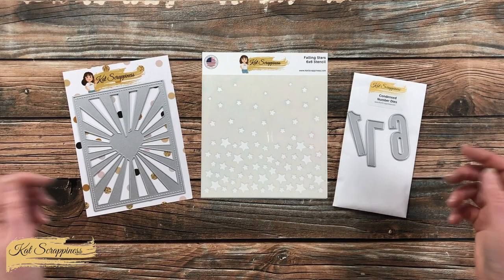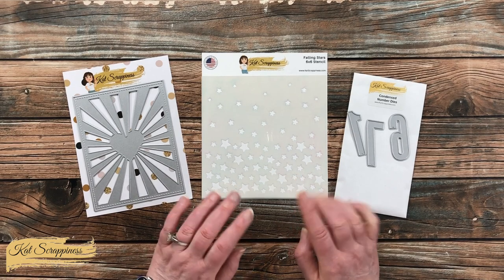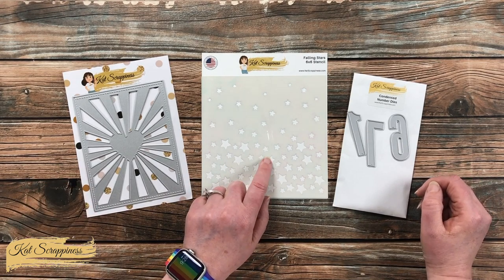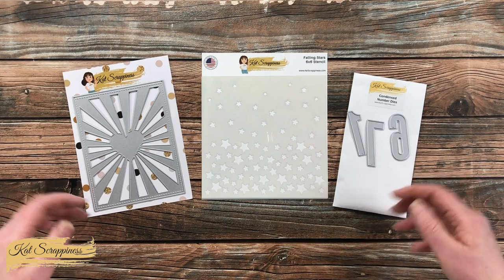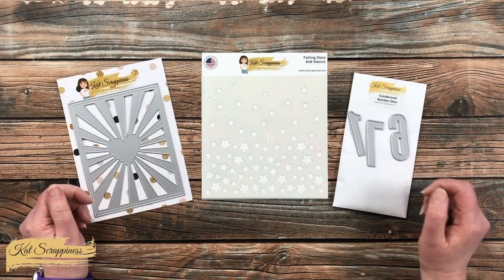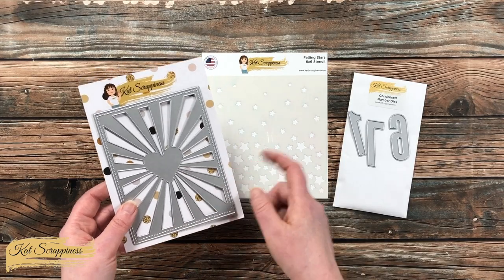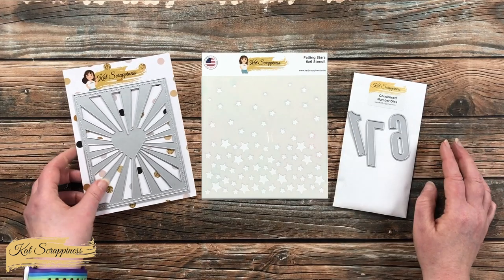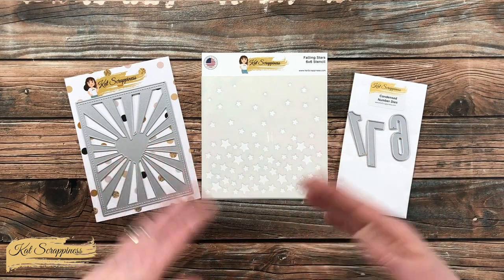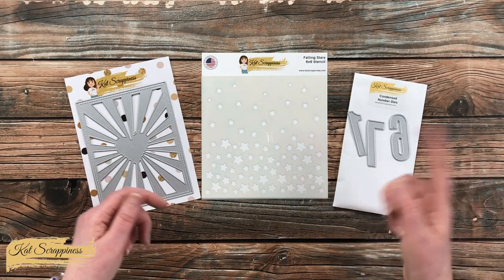With the summer and the 4th of July holiday coming up here in the United States, as soon as I saw the new Falling Stars stencil, I knew I wanted to create some kind of patriotic card. Besides the hearts from the Falling Stars stencil, I did want to have some kind of stripes and somehow commemorate the year or the date on the card. So the other supplies I'll be using today are the Heart Starburst A2 die — I will actually be using this like a stencil — and some of the dies from the Condensed Numbers die set. All of these products, as well as any other Cat Scrappiness goodies I use along the way, will be linked in the description box below.